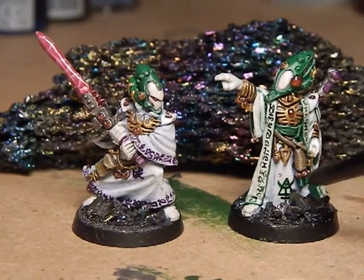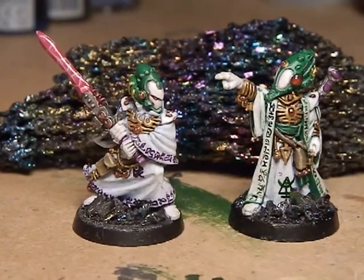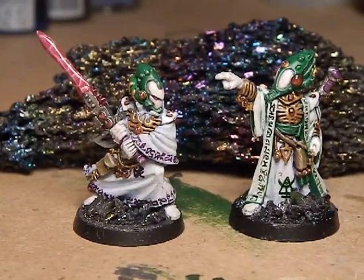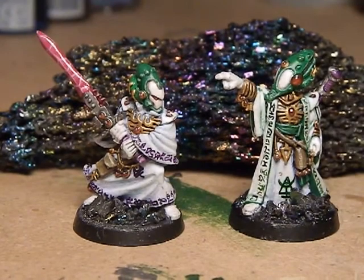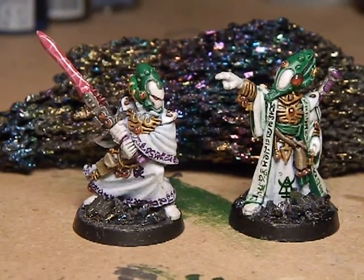I've added some mage runes on the cloaks themselves. It's all had a spray undercoat of matte varnish, and then just picking out the gems with a tiny blob of gloss varnish as well.